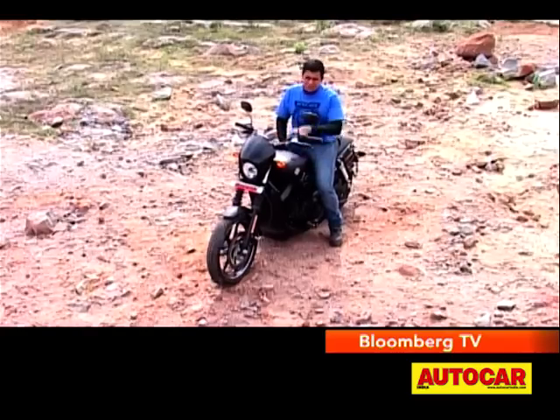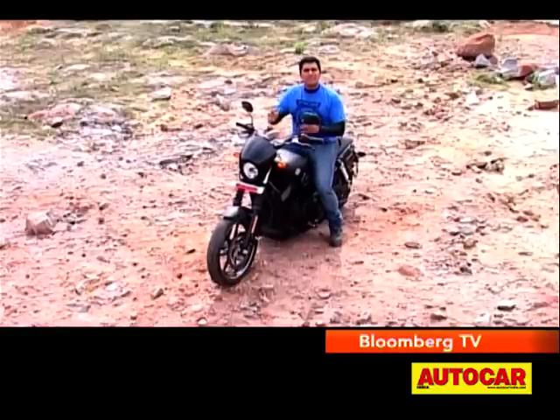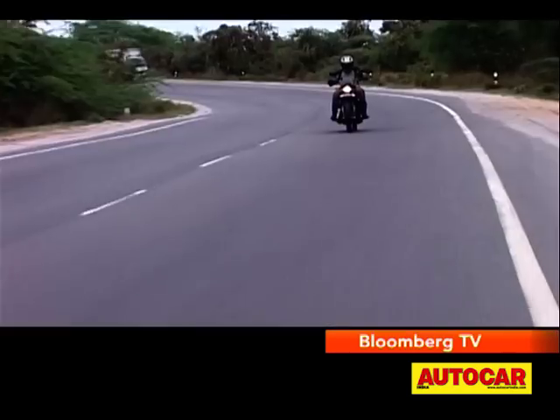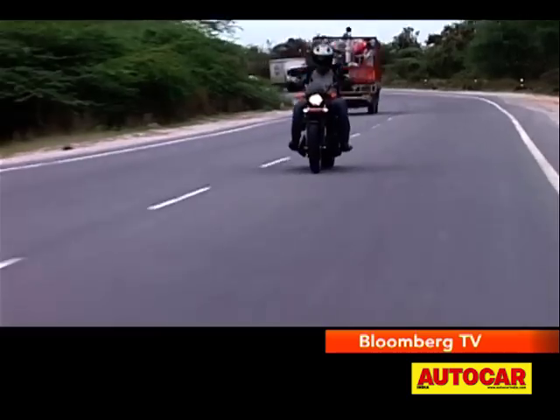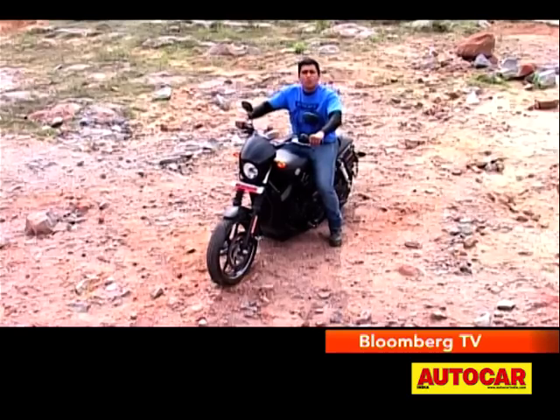Compared to other Harley-Davidsons, the Street 750 has an additional 2 inches of suspension travel at the front and rear. It really feels like a significant improvement when you're going over rough roads, because this motorcycle just soaks up bumps, potholes, and speed breakers so much better than any other Harley-Davidson I've ridden before. Ride comfort is definitely one of the highlights here.